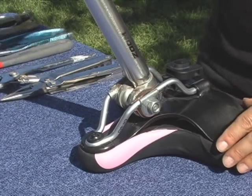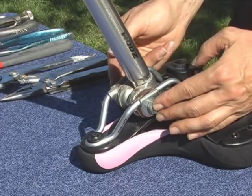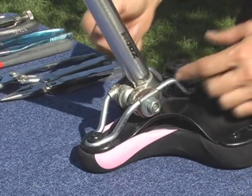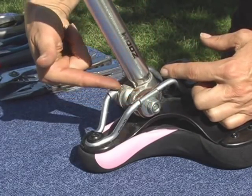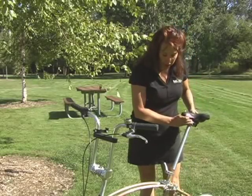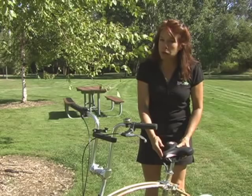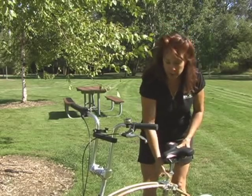When mounting the carbon comfort seat for the first time, you'll want to have the mechanism as far forward on the horn as possible. In addition to that, this post sits behind the nut and bolts. Replace your new seat back on your bike, sliding the post down into the mechanism. Remember to lower the seat about three quarters of an inch below where you had it before, as this seat sits higher.